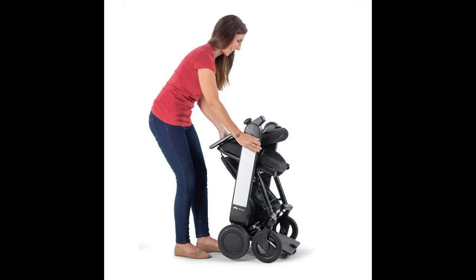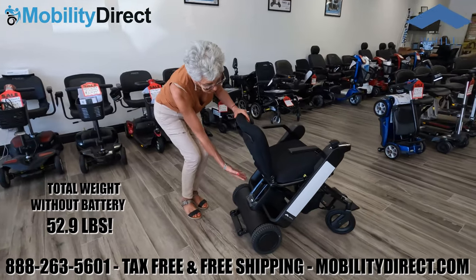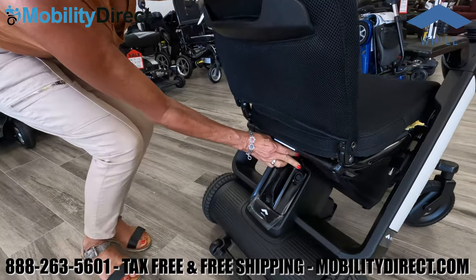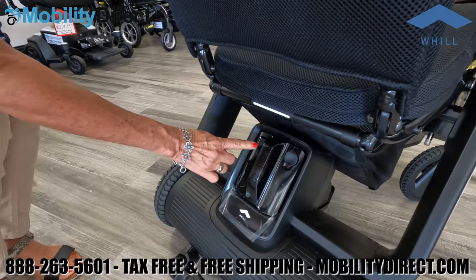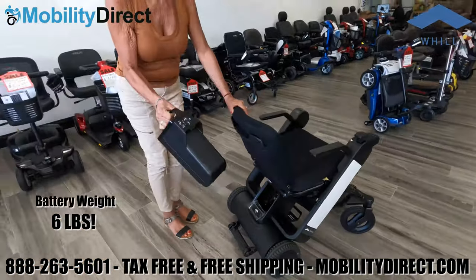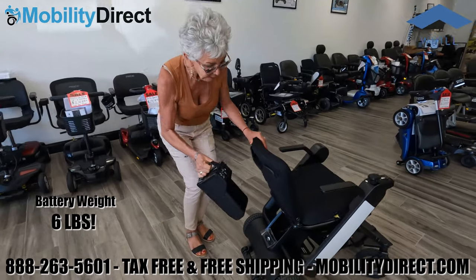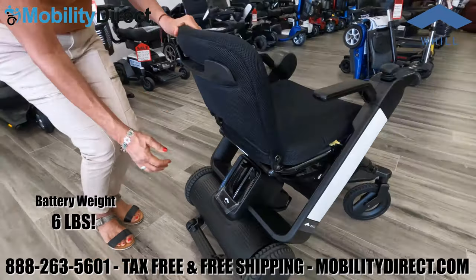Whill is known for making the most sophisticated and user-friendly power wheelchairs on the market, and they did just that with the Model Fi. It comes with a lithium battery that has a charging port on the battery and a quick release button that allows you to take the battery out really easily. It only weighs six pounds. You can charge the battery with it installed on the wheelchair in the docking station or with the battery taken out.